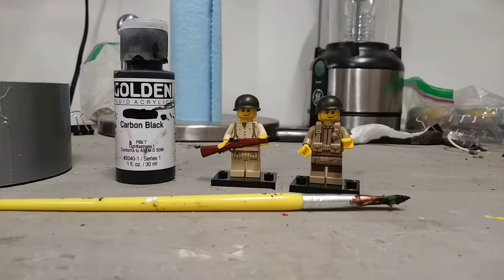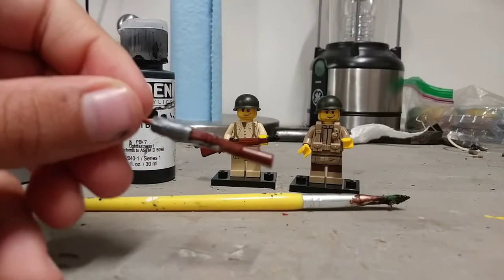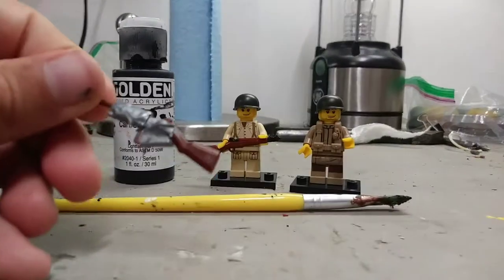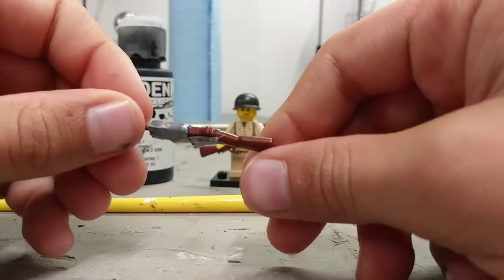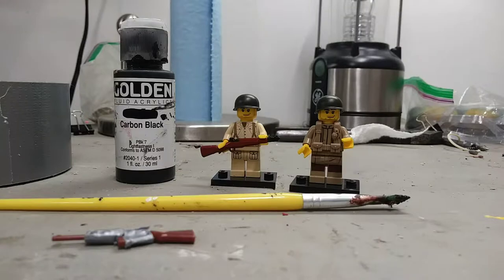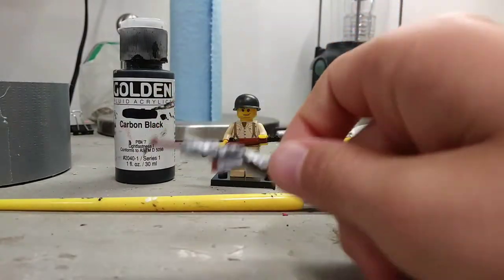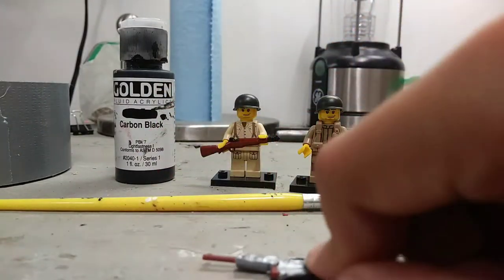Okay, I got it. So there's that — you can see the hammer. And we're also going to duct tape a little tiny bit at the back so we're not getting any paint on the handle, because we do not want that. And now we'll paint the barrel and the hammer.